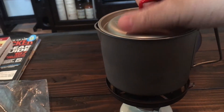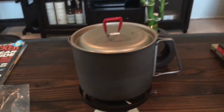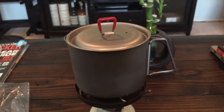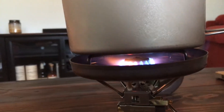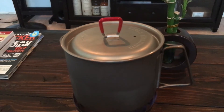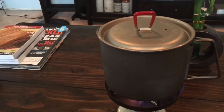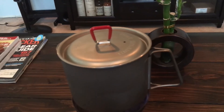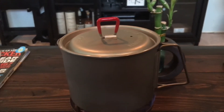I put the lid back on and get it started. I love that windscreen - it kind of traps all the heat in there. I just let this go for a while, start simmering. It's actually a pretty easy meal to make - a bag of all those veggies and sausage all chopped up. You can put potatoes in there or whatever, and carry that in for the first night and cook up a decent meal before you start getting into your dehydrated meals.